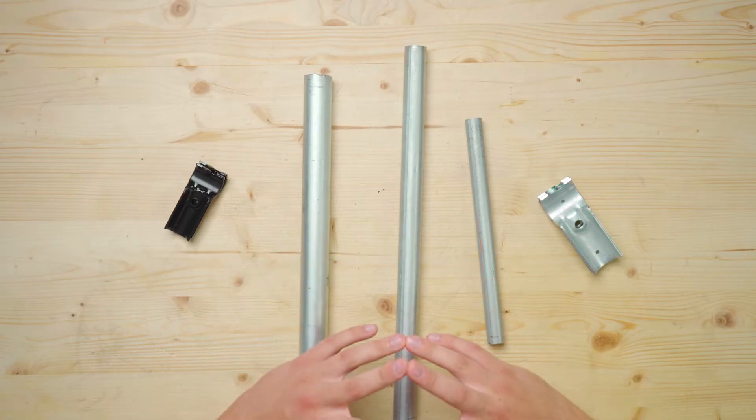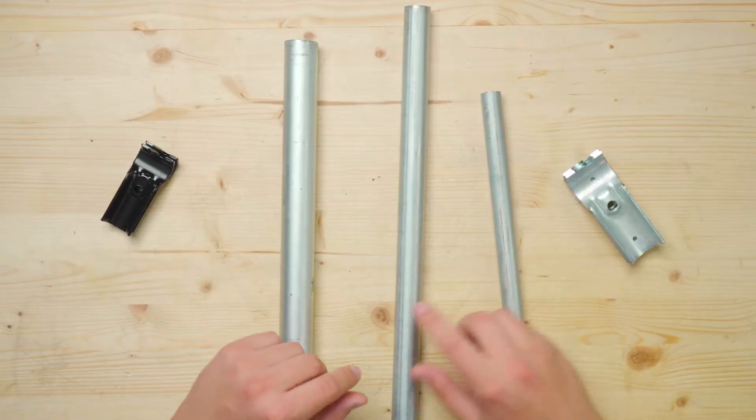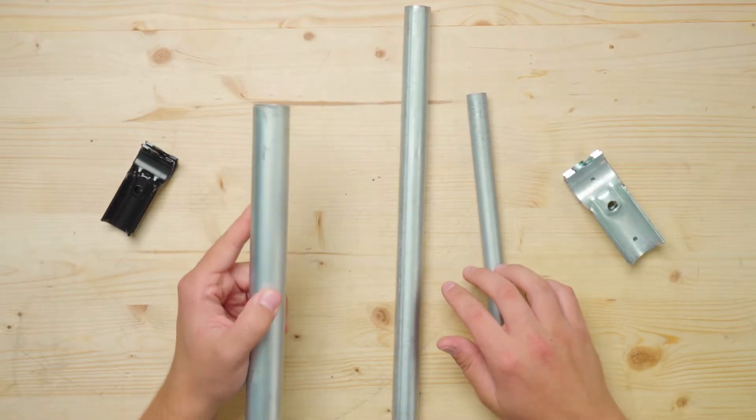With the release of the Pro Connector System, builders now have a total of three possible EMT conduit sizes that can be used with Maker Pipe fittings: half-inch, three-quarter-inch, and of course one-inch EMT conduit.